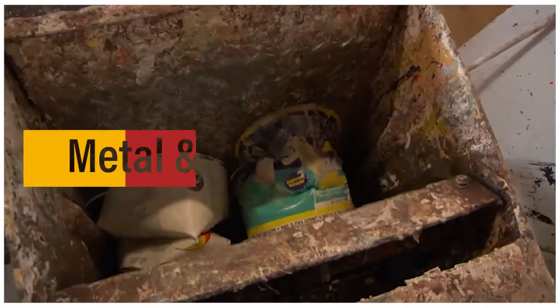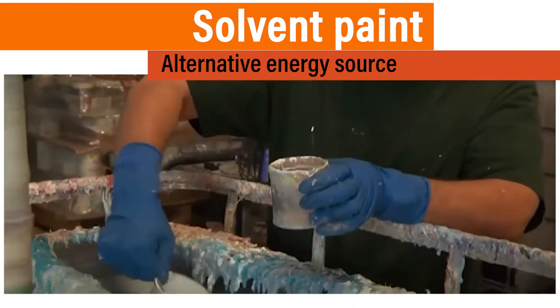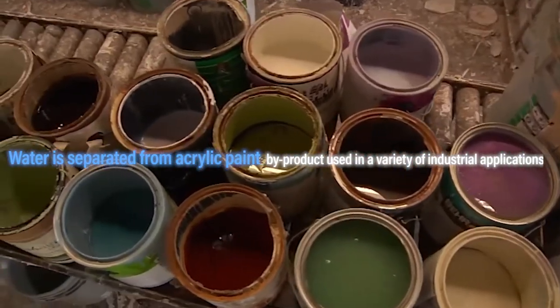Solvent paints can be used as an alternative energy source. Water is separated from acrylic paints, with the by-product used in a variety of industrial applications, which significantly reduces landfill volumes.